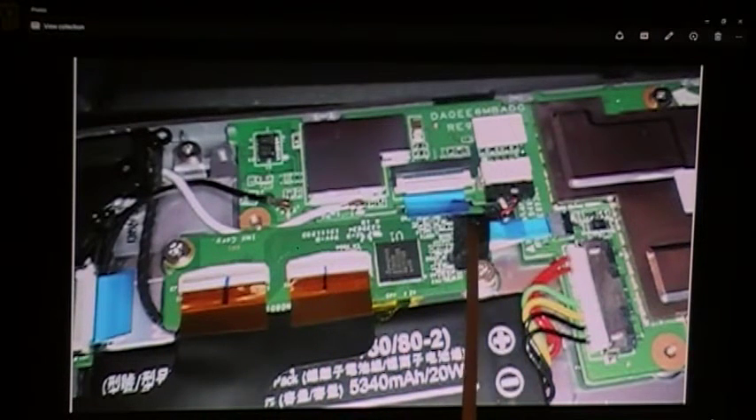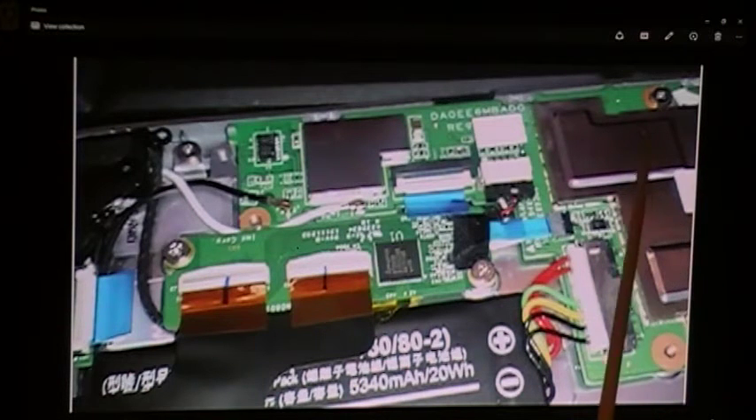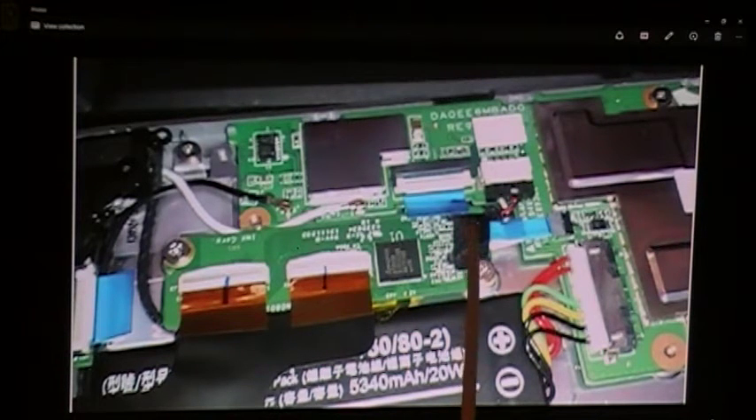I came over here — this connects this circuit board to the motherboard, which is over here. Your CPU, your memory is all under here. Same thing: I flip the little switch there, and underneath this tape there's another one. I remove the tape and then flip that switch.